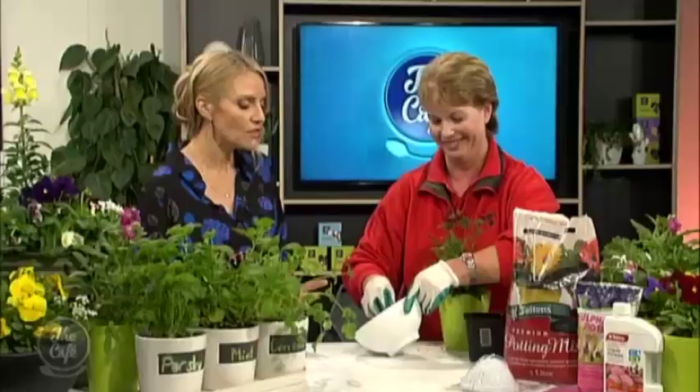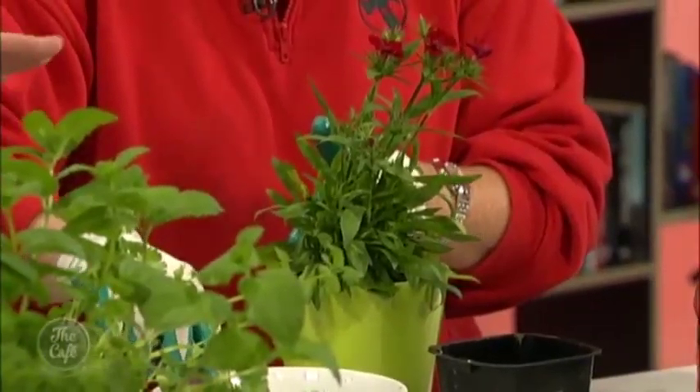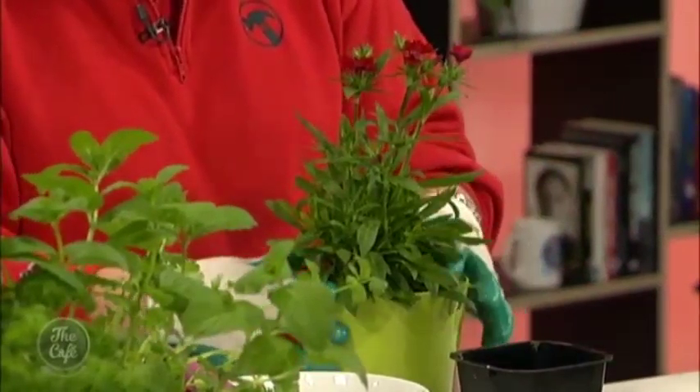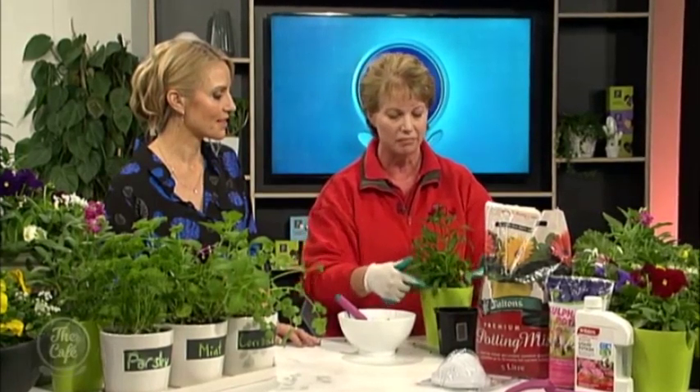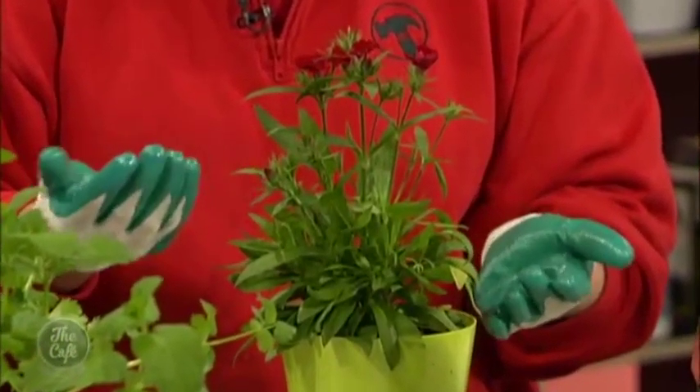Open it up, go make a cup of tea, come back and get planting — and don't just stand over it and breathe in either. It's a really fun thing to do with kids as well, so best to be safe. So what are you doing there — did you have to break down the roots much? I just loosened it up a little bit. This pot is the perfect size for this dianthus and I'm just refilling the gaps.